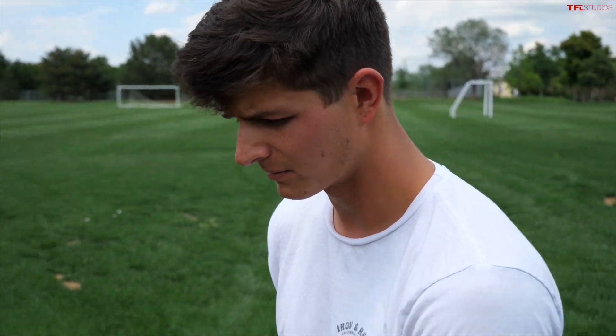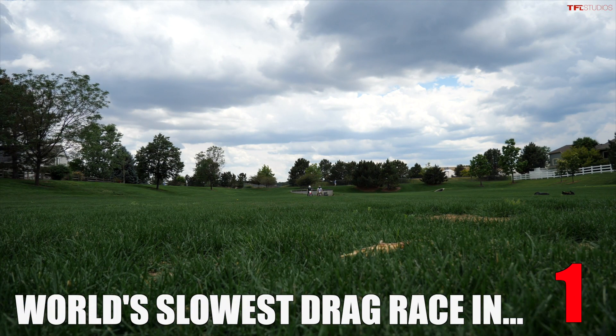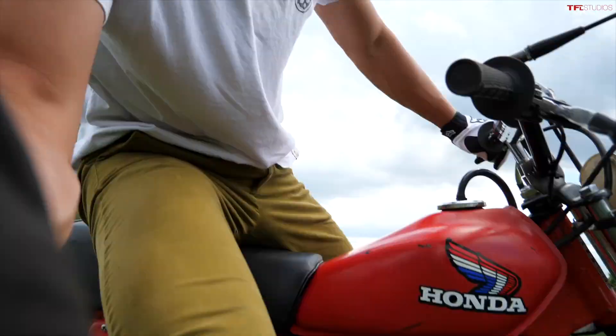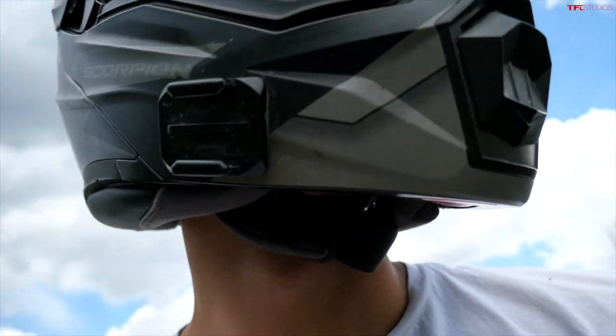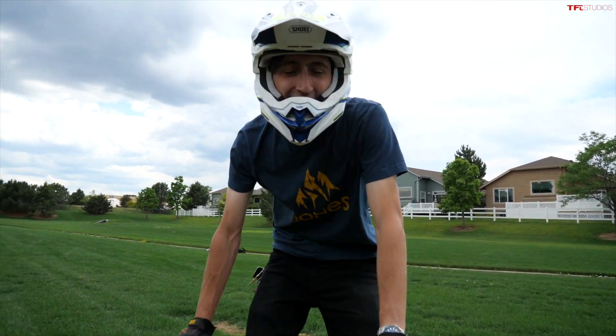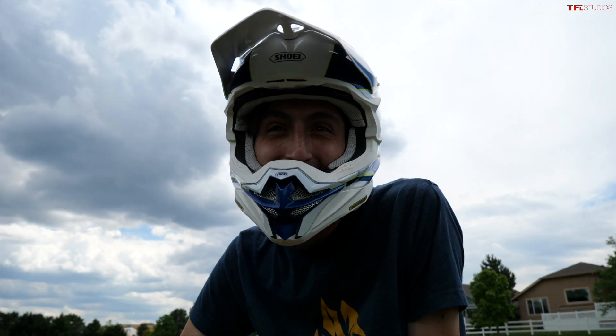Let's do a zero to sixty — well, let's do zero to until we pass the camera. I'm sure people are really interested to see this great consumer advice of which bike is faster. That was barely, barely a win. Having that extra displacement seems to work — barely. I was expecting more of a gap but it didn't happen, so a little disappointed.